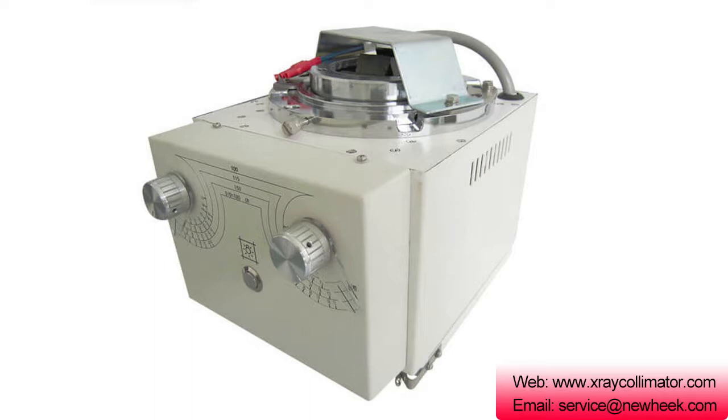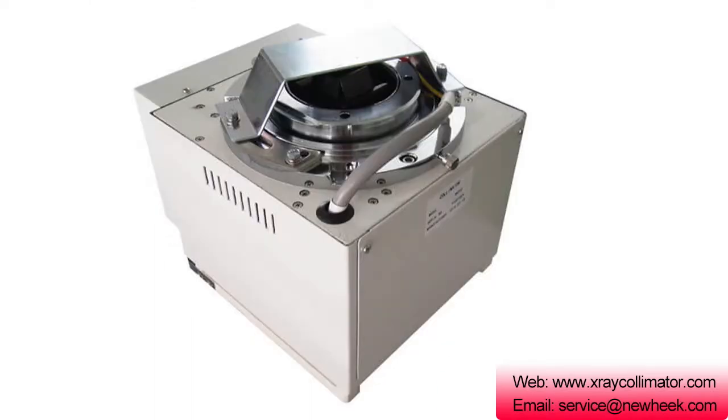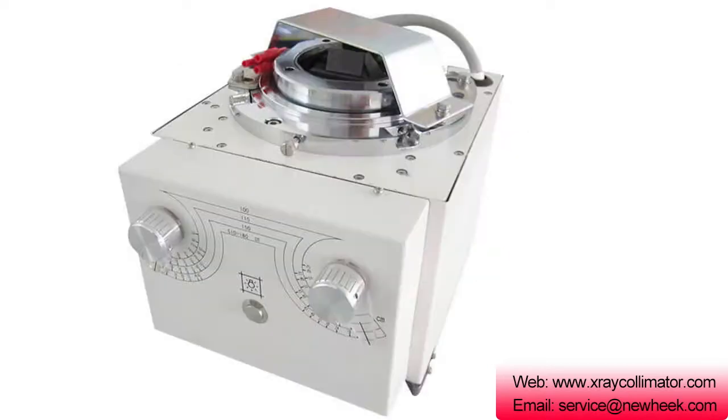In addition, it can indicate the size of the projection center and projected field of view. Therefore, the beam illuminator is an indispensable auxiliary device for X-ray projection and protection.